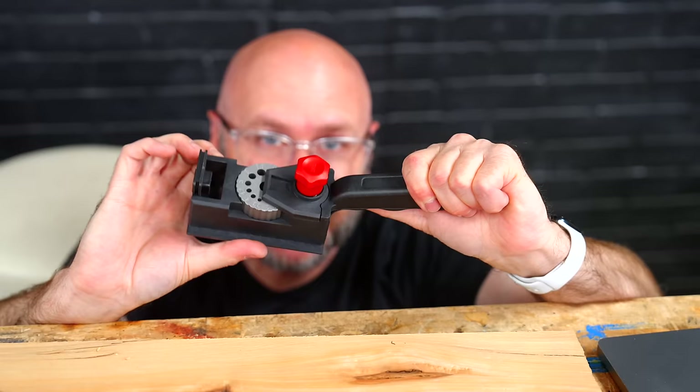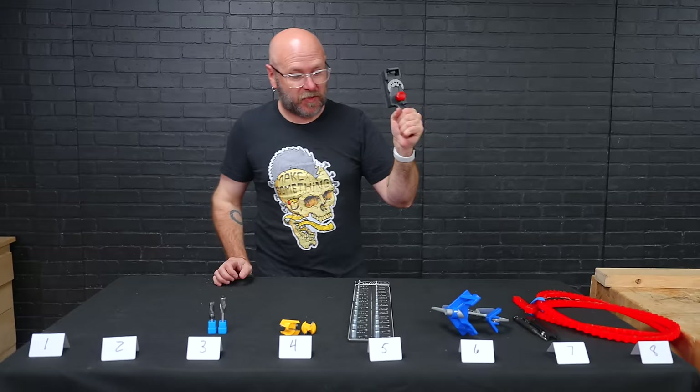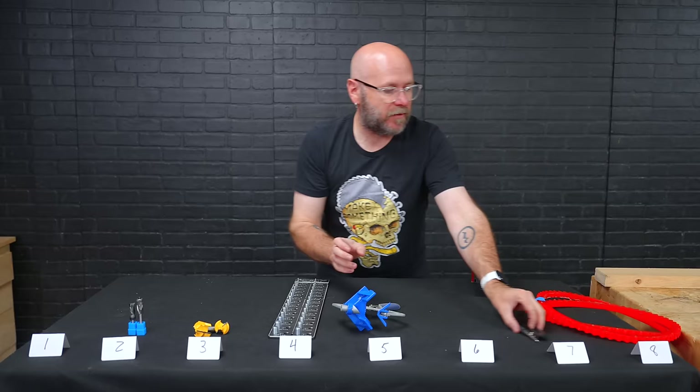It is a waste of $30 and the time you spent looking at it online. I've not only wasted my time, but I've also wasted your time. This is a definite do-not-buy. Moving everything down one place — including this thing that I'll never use. I find this more useful than the drill guide.